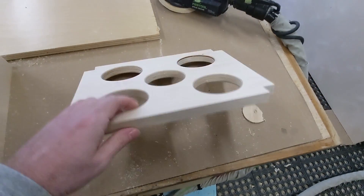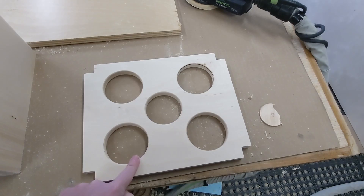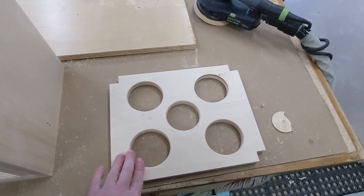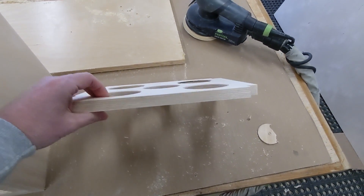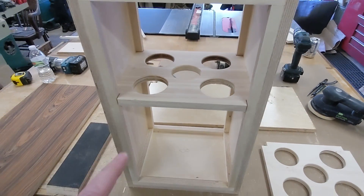Here's the other one — these are three-inch holes, four three-inch holes, and then a two-and-a-half-inch hole. We put a little round-over on it just to keep turbulence down, and I think they came out pretty good.